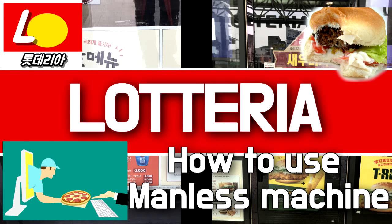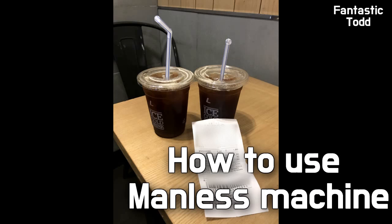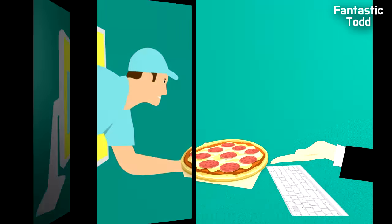Hello, this is Fantastic Toad. Today I just want to introduce how to use the Manless Ordering System in Lotteria. Some say it's a Kiosk or Unmanned Ordering System — whatever you want to say, it would be no problem.